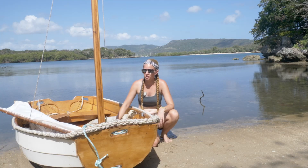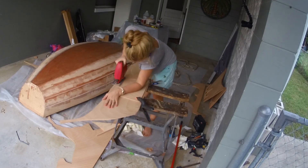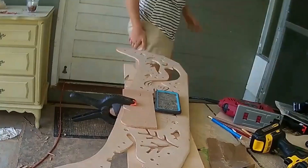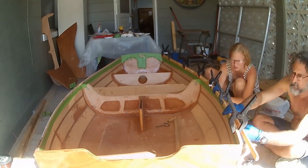I built this boat over 10 or 12 weeks in Florida in a carport. I had the plans sent to me from Chesapeake Lightcraft, and everything else I did with the help of my husband Clark, who has built a few dinghies before.